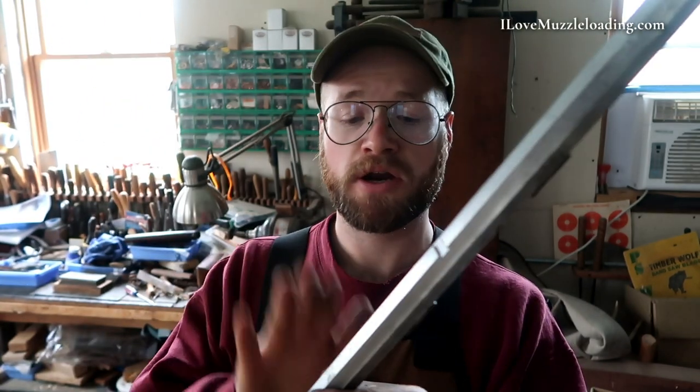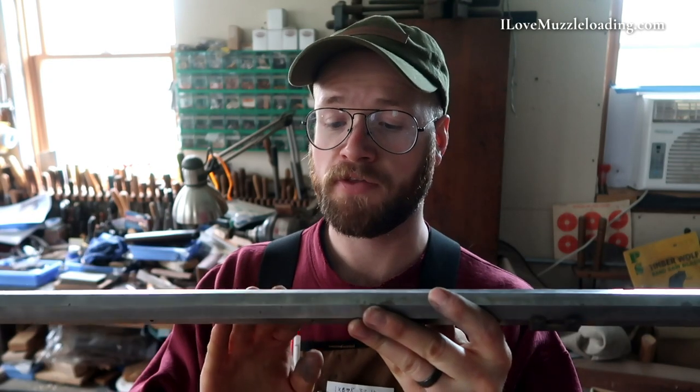Hi, I'm Ethan. I love muzzleloading. Today we're working on our Investarms Gemmer Hawken kit. In particular today, we're going to be working on the barrel. As this barrel comes, it's a really clean barrel — nice to see on a production kit. There really aren't a lot of milling or cutting marks, but we still want to go through and do what we call draw filing on the barrel to match the finish of the rest of our parts, so we get a nice even finish once we do our browning solution. We don't want these parts to look mismatched — we want the barrel to match the rest of the hardware.